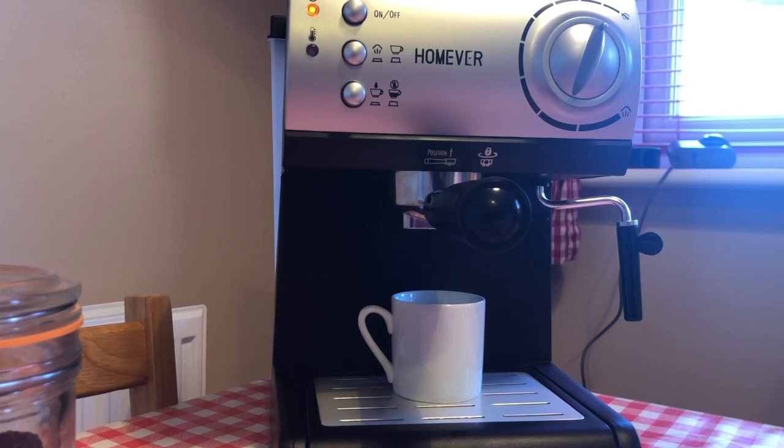It does take a little while. I got this on Amazon Prime so it was delivered literally the next day, which was absolutely brilliant. Pretty easy to put together as well — hardly any bits to assemble. The water tank was empty obviously, but that came with it.